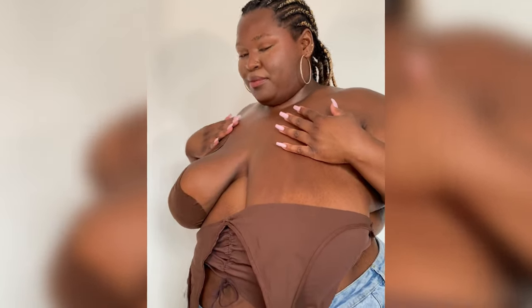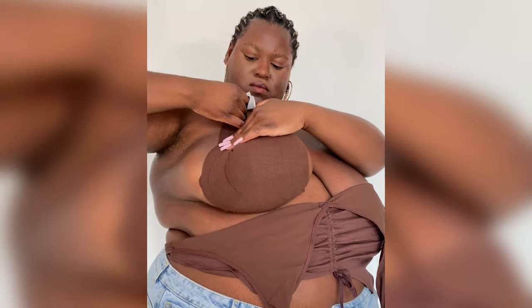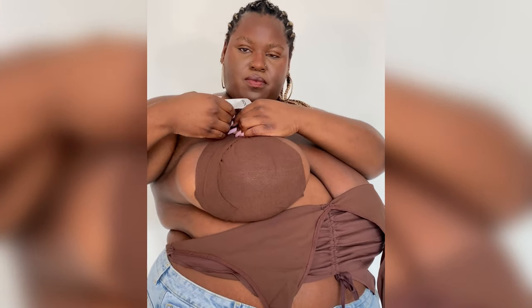Wow, the difference. As a G-cup, I wanted just a little support, which can be achieved with a strip of boob tape starting at the base of the breast and wrapping up and around the outer cup — and that is more than enough for me. If you have larger breasts, you can even double up the Game Changer by stacking them vertically.